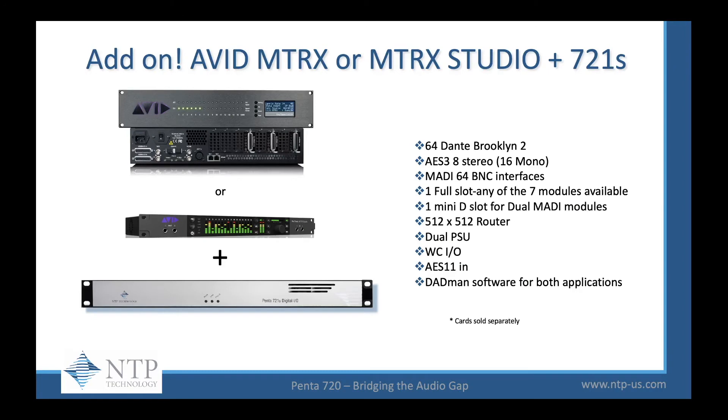If you've just purchased the Avid Matrix or the Matrix Studio but you need more connectivity, the 721S is your perfect solution. The 721S will give you 64 channels of Dante through the Brooklyn 2 card, AES-3 with eight stereo pairs, MADI, one full slot for any of our seven modules, our mini D slot for our dual MADI modules, 512x512 router, dual power supplies, word clock in and out, AES-11 for sync, and most importantly, Datman software controls both applications.